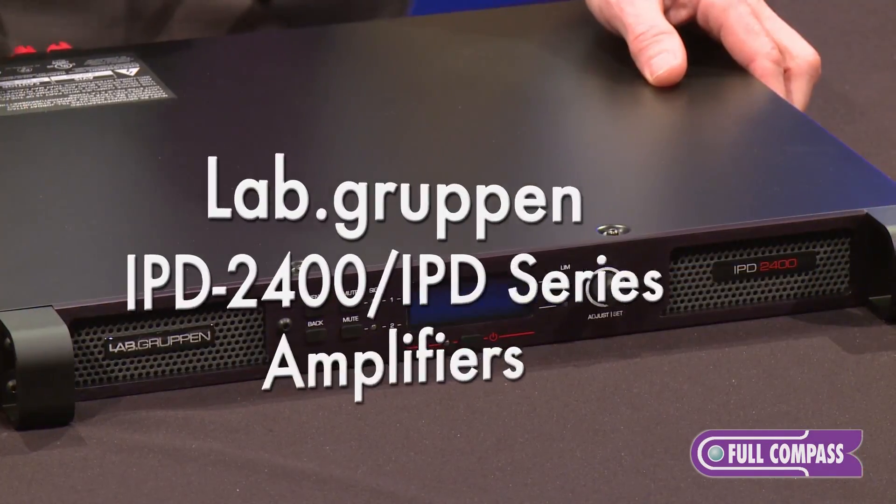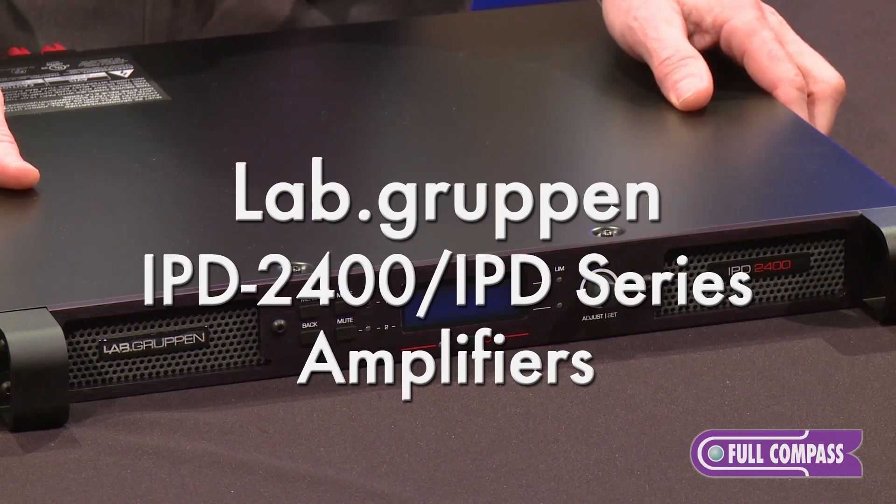Hi, I'm John Borman and I'm here to show you the new Lab Gruppen amplifiers, the IPD series. There are two versions of this amplifier: a 1200 watt and 2400 watt two-channel amplifier.